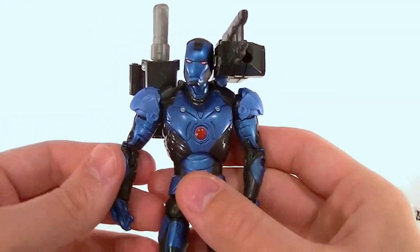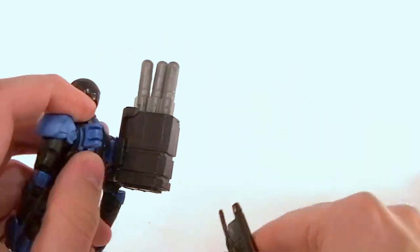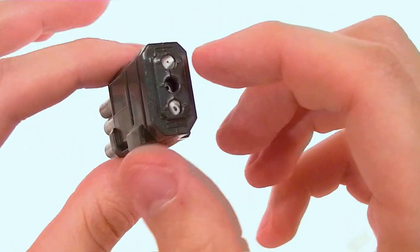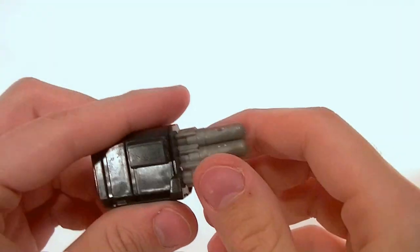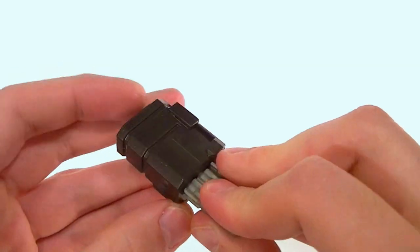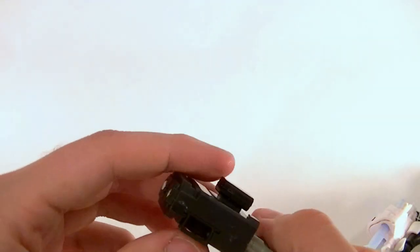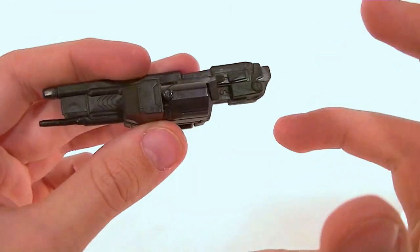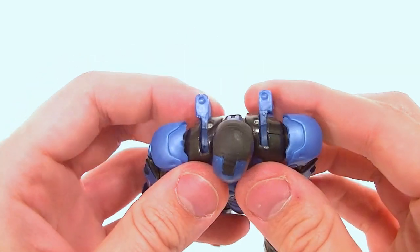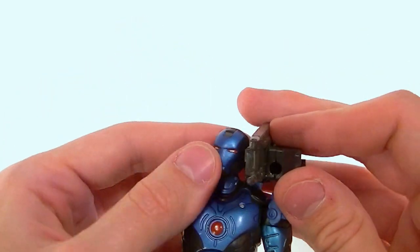Now we have the one built on the standard Iron Man body — this is the Torpedo armor. He's got two guns that connect to back pieces. These missiles originally had pieces that stuck out farther but the previous owner cut them off. They do fire, though I can't quite figure out the firing mechanism. This one can also receive one of those missiles and fire it, but they didn't include one for that, which is a little odd.